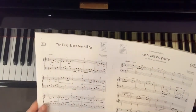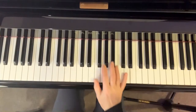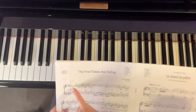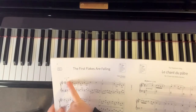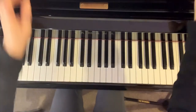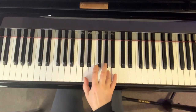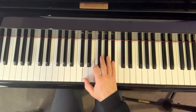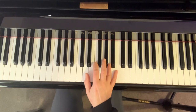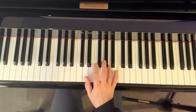The first flakes are falling tutorial. We're going to start with the right hand. It's important to put finger four on the A. There's a little mark just above each of the notes here — that's a little accent — so you're going to make these a little bit louder, a little bit firmer when you play. Just start practicing those first two bars with this one slightly louder.